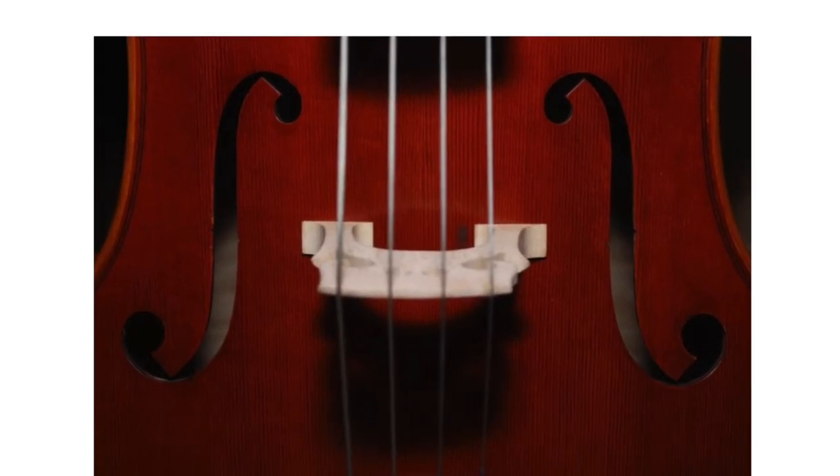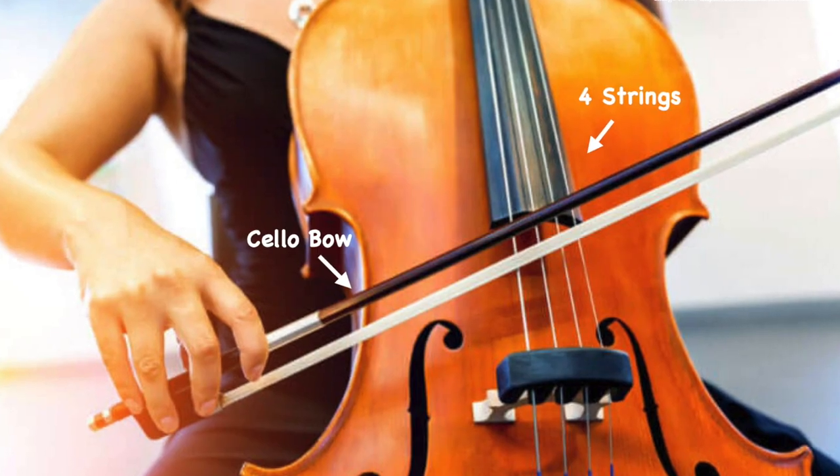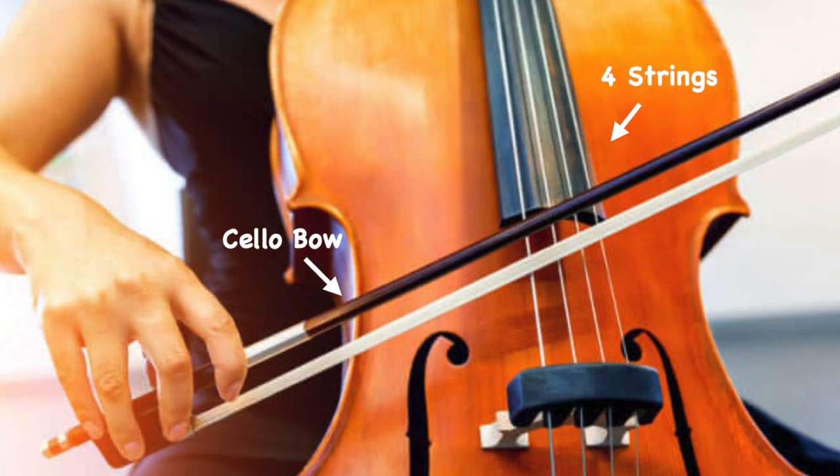The strings are held in place by a wooden piece called the bridge. The strings make sounds when the bow runs across the strings. It sounds like this.